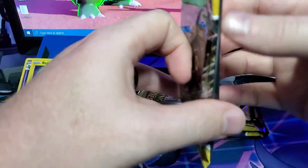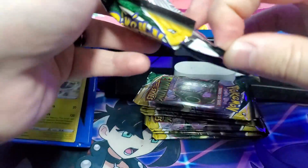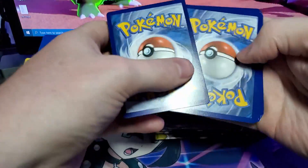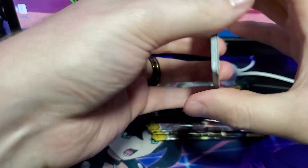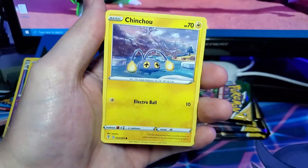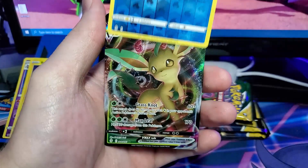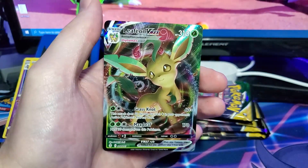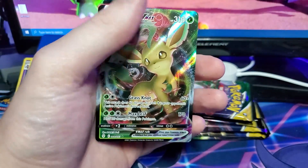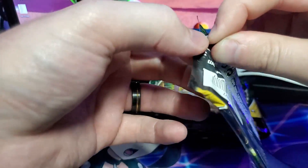Next up, the second pack — this one actually feels heavier. We have our Fighting-type energy, Crustle, Moon and Sun Badge, Toy Catcher, Litleo, Chansey, Pumpkaboo, Carvanha, Feebas Reverse, and our Leafeon VMAX. This is a VMAX I don't have yet, and it might be the big hit of the box. I haven't gotten a Leafeon V yet either, so it wasn't in the first pack, just the second — I guess I didn't shuffle as well as I thought.